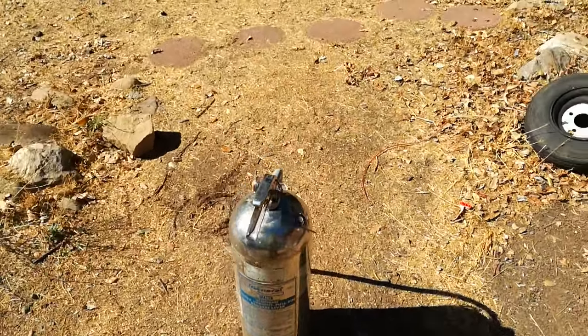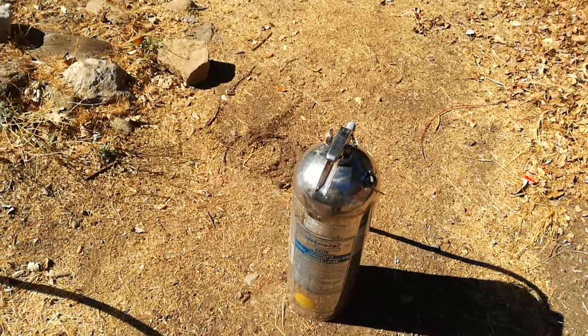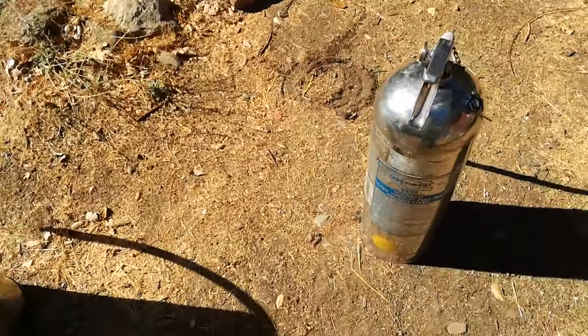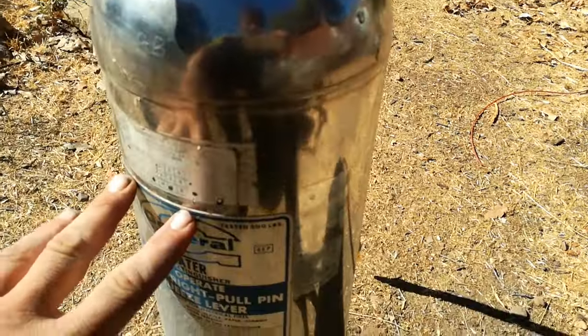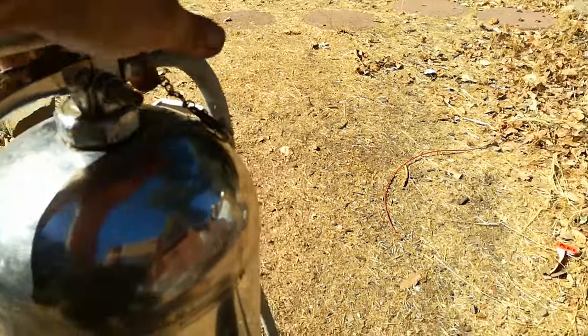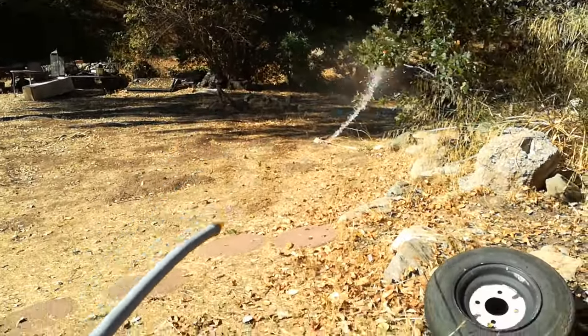I wanted to make a video to show how you can easily make a hydrogen and oxygen gas producing machine system just by using these fire extinguishers. You can take this cap off and put water inside the tank, then fill it with air and use it as a fire extinguisher like this. It's a reusable fire extinguisher, but what we're going to do instead is something different.